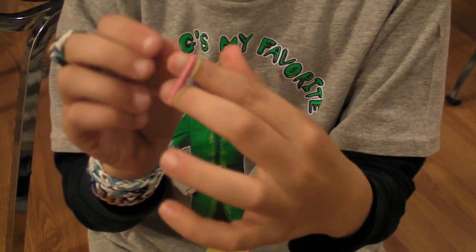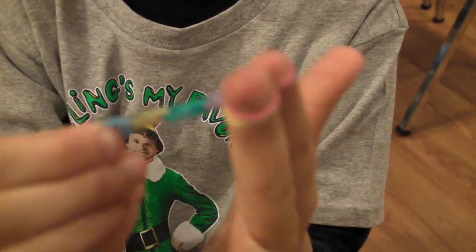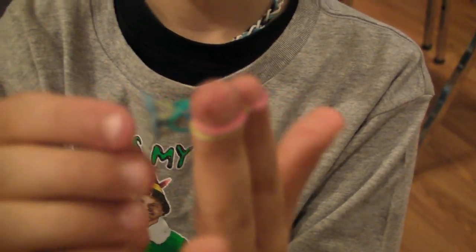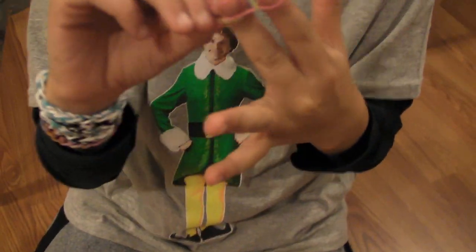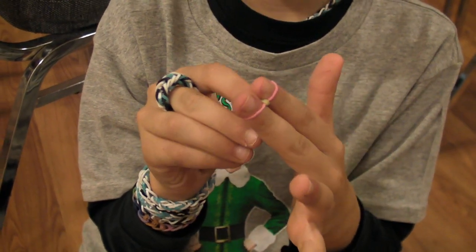So the first two fingers you did, you twisted them. You just twist the first one because that's how it makes it — that's how it can attach. And after you twist it on the bracelet, you can't get it back off; only if you break the bracelet.